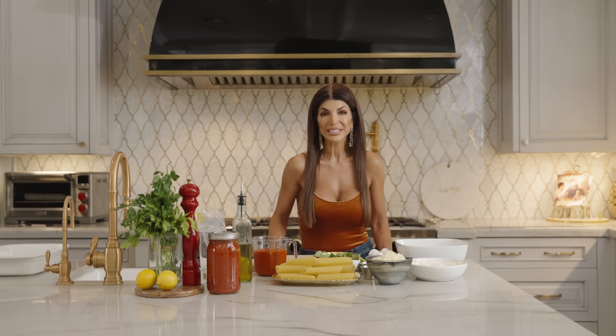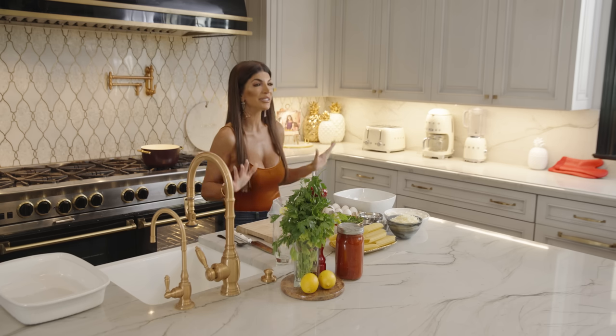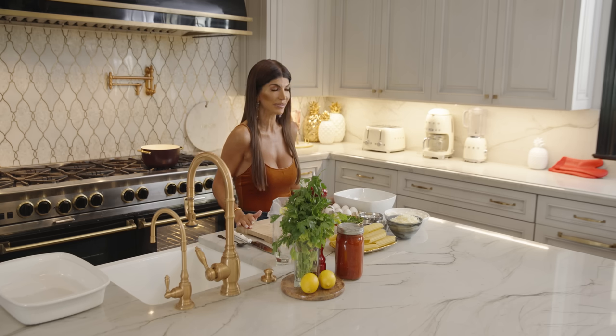Hi, it's Teresa Giudice. Welcome to my cooking channel, Cook with Love. Today is a bonus recipe — I don't have this in my cookbook.